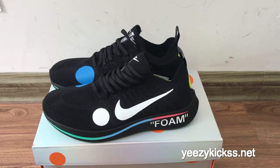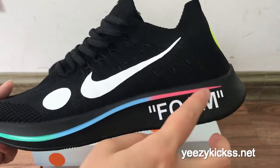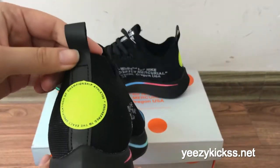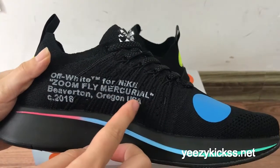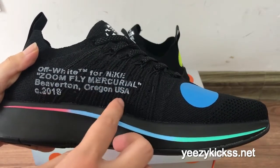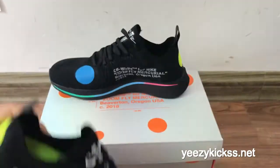Today we got a collection in our factory, so I'm making a review for you guys. You can see the side part of the shoes — you've got the phone logo right here, and then the rainbow colors on the midsole. On the back part you've got the yellow circle right here, and on the side you've got 'Off-White for Nike Flyknit Mercurial' and the 2018, and the laces are turned to black colors.